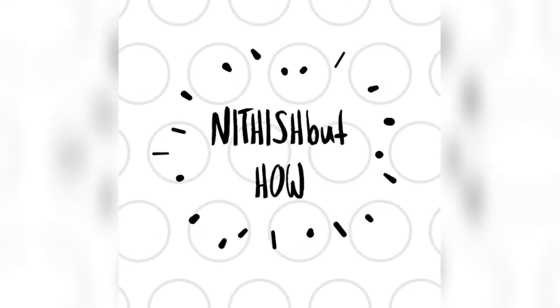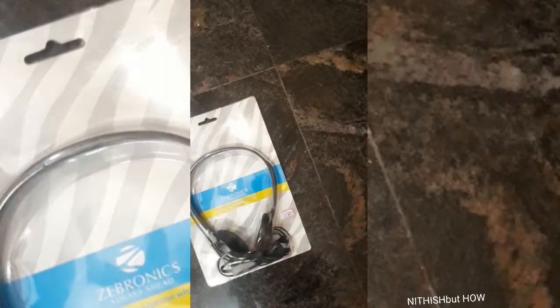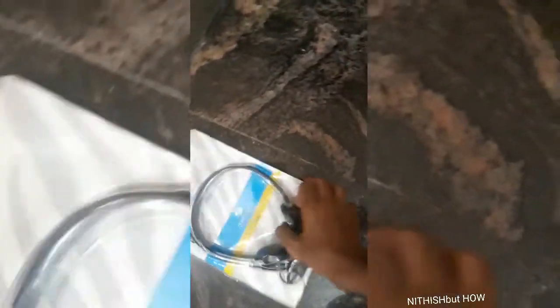Hey friends, this is a review video and it's a very interesting thing that makes you subscribe to the channel. Let's get into the product. This is the headset from Zebronics and the model is the Zebronics ZEB-11HM. You can buy it in your offline store or online store, and it is also available on Amazon.